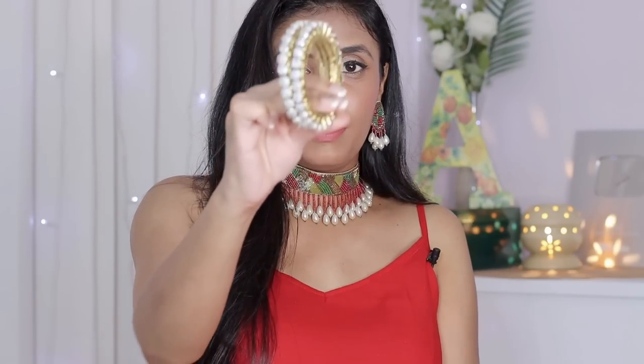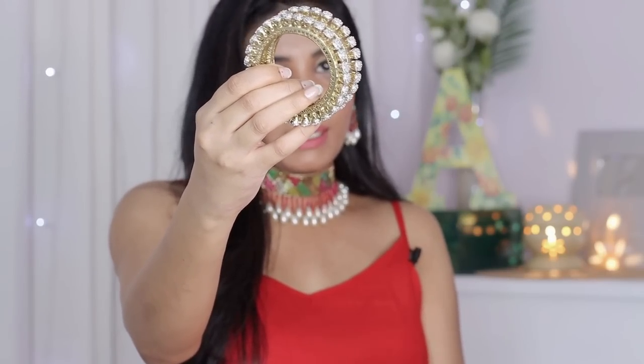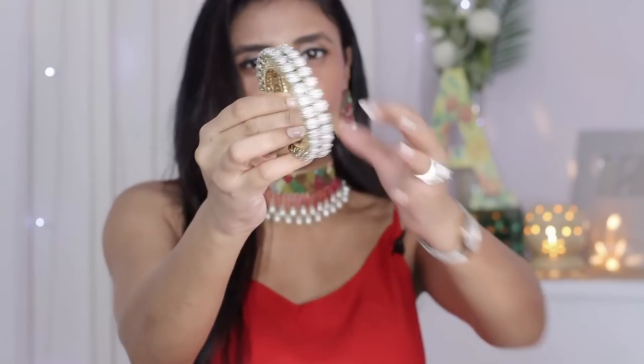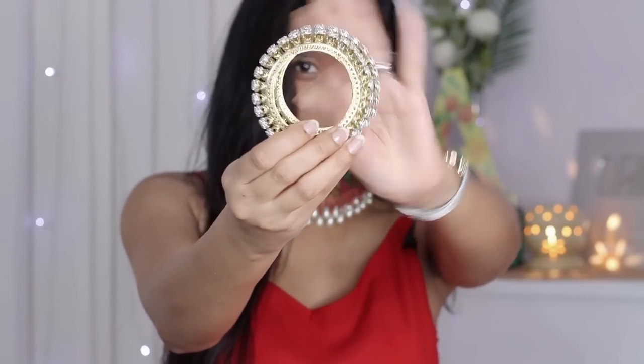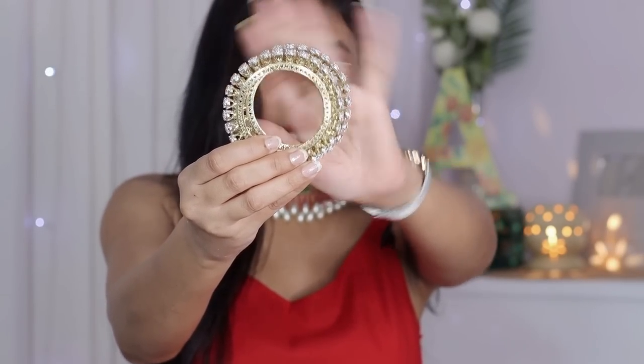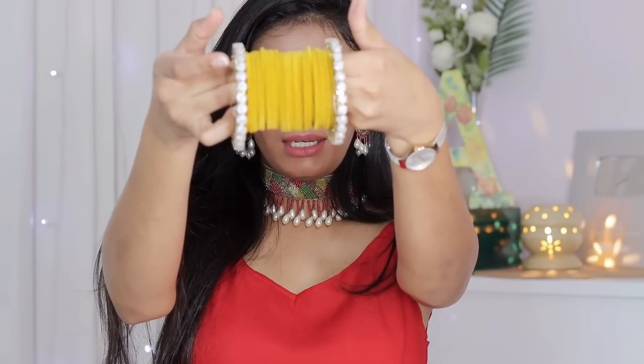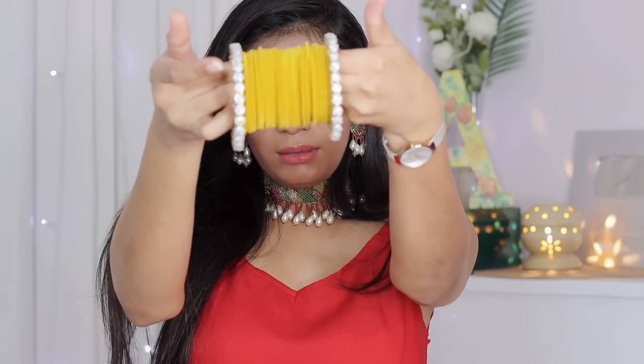Some outfits have stonework that doesn't pair with golden bangles, so I pair them with my silver bangles. I recently bought these — I shared them in my haul video and I like them very much. The design is very beautiful and the quality is very good. You can wear them as a single with gowns or party wear, or as a single with saris. If there is a little silver work or diamond work in the outfit, these bangles look very good.